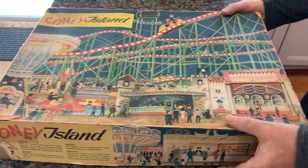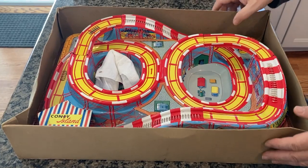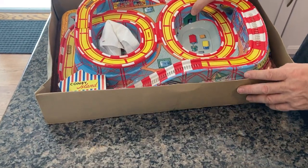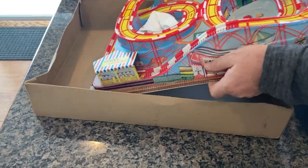From 1964, this is the second of four releases from Technofix in calendar year 1964. The colors of this particular unit are extremely vibrant and the track has no cracks.